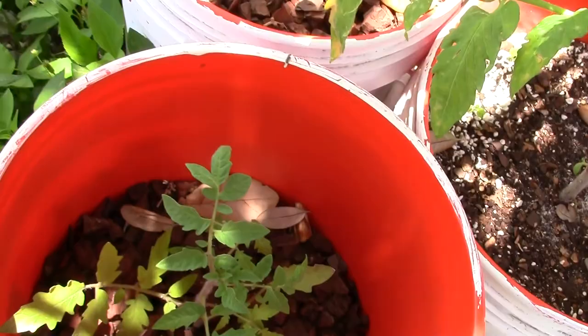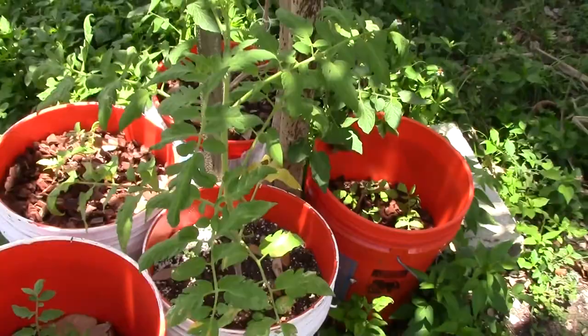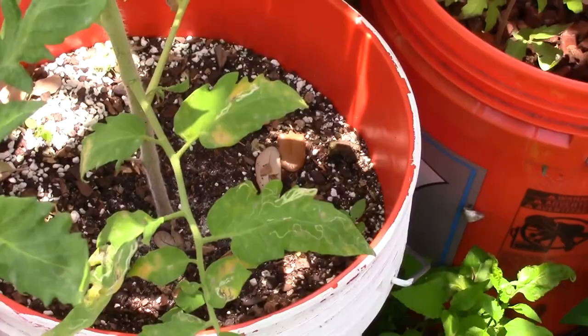This one here started off small, but I grew it in dirt first — it actually grows better in dirt initially. The dirt already had a ton of fertilizer in it, and I had it in the sunny spot. It was the first one out here alone, so it's grown beautifully and faster than all the others. Although it does grow faster in dirt initially.